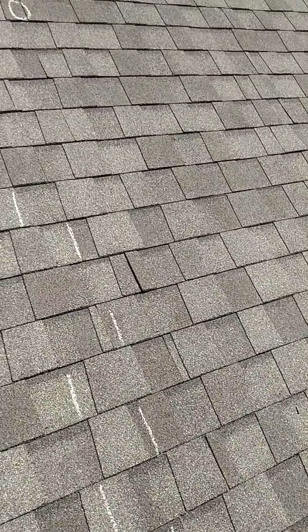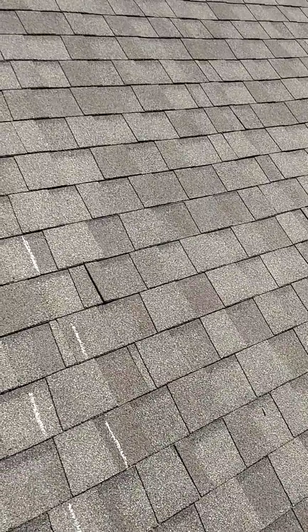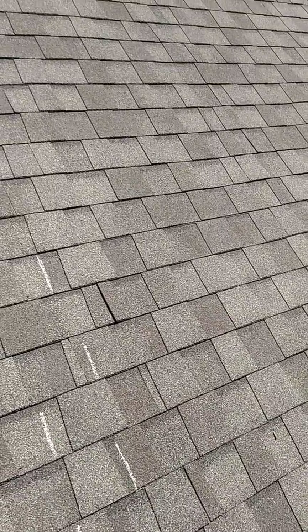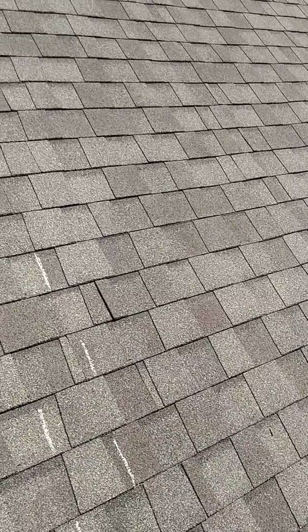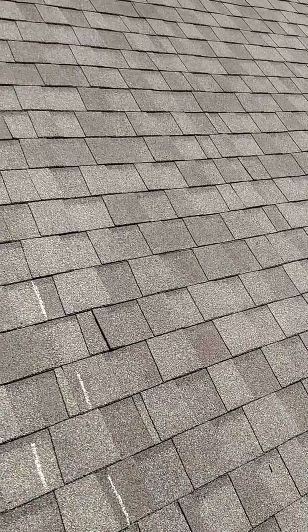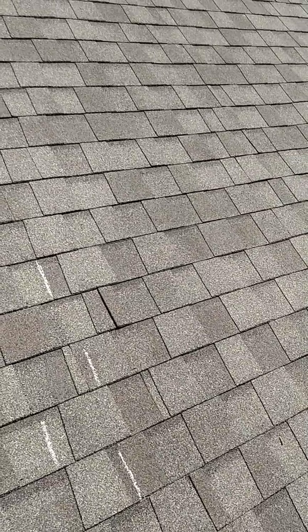A more worrisome possible issue can relate to wind resistance and stormy weather. The biggest concern though relates to warranty coverage in the event that the shingles prove to be defective. All warranties are written to require the manufacturer's installation instructions to be followed — not followed, no warranty.